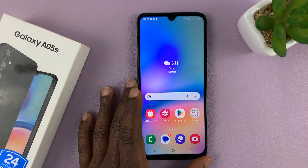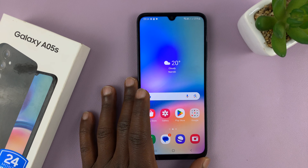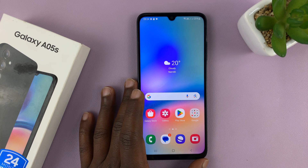I'll be showing you how to set up face unlock on your Samsung Galaxy A05s so that you can use your face to unlock your phone.